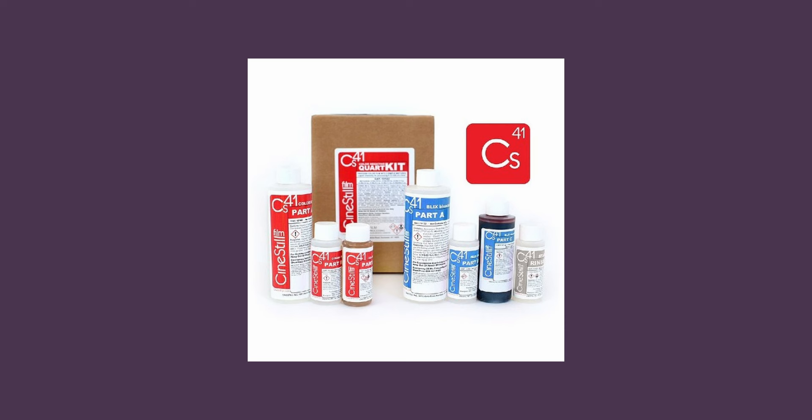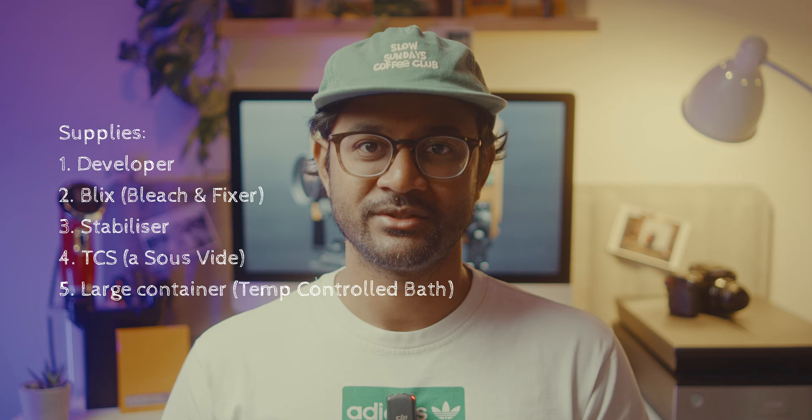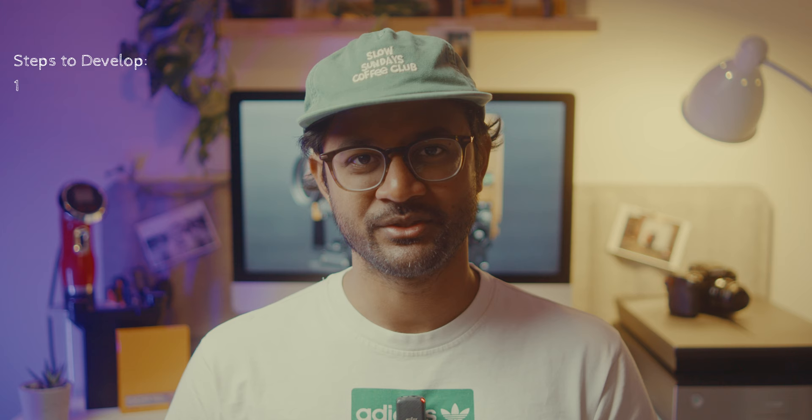For color, in addition to the supplies already covered, you need a developer, a blix, and for older film a stabilizer. I use the CineStill C41 two-bath kit — their liquid version, not the powder version — and that kit has all three solutions ready to mix. You need a good temperature control system for C41 developing because you need to maintain temperature throughout development. I opted for the CineStill TCS, but any good sous vide that lets you set and maintain a specific temperature works fine. You'd also need a container big enough to hold two bottles of prepared solutions.